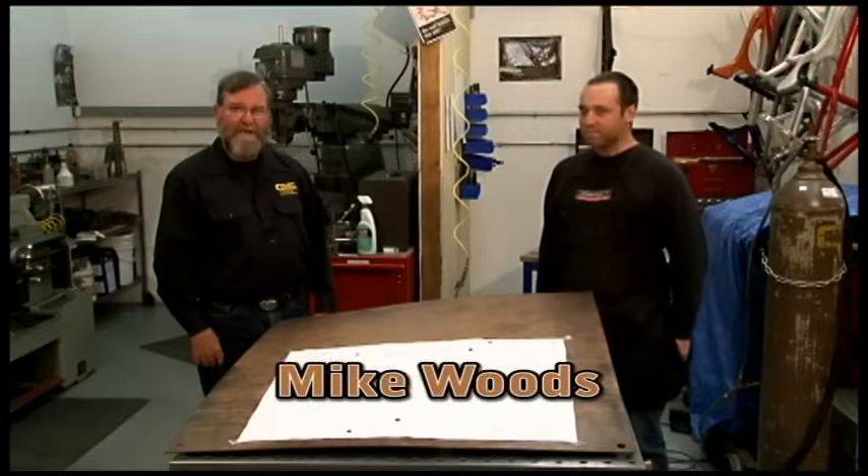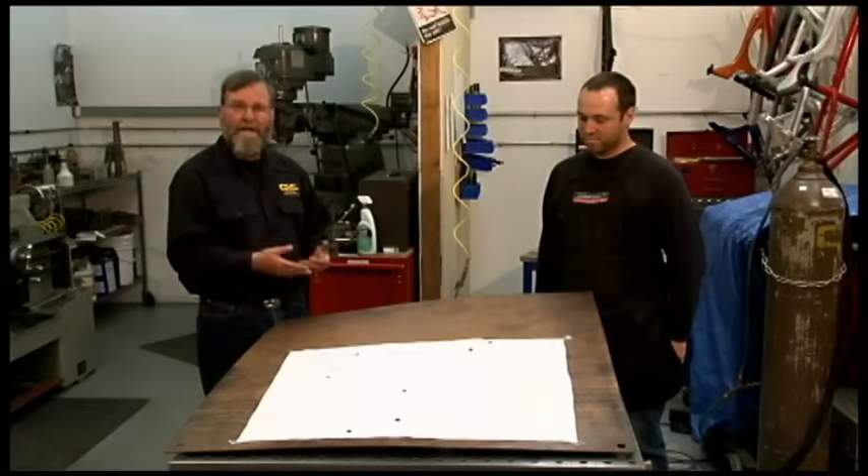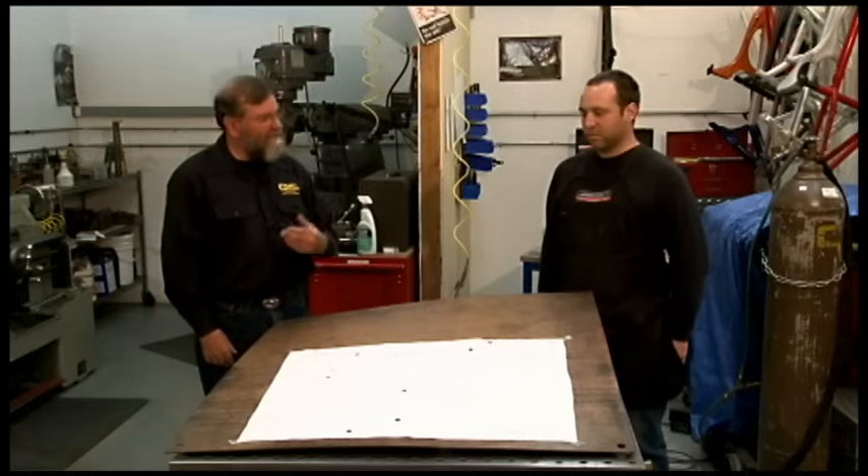We're with Mike Woods in the prototype shop at Santa Cruz Bicycles. Mike is going to step us through the process they use here to build a new bicycle frame. Mike, what do we have here?